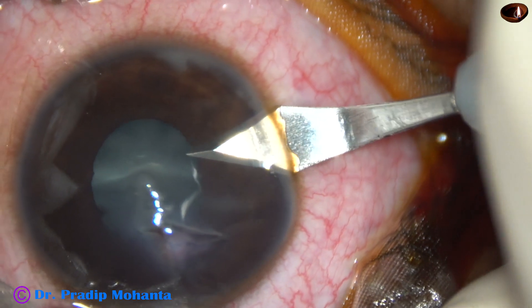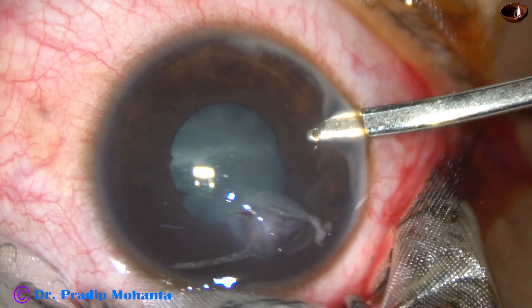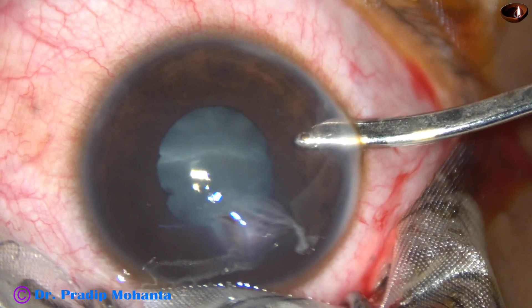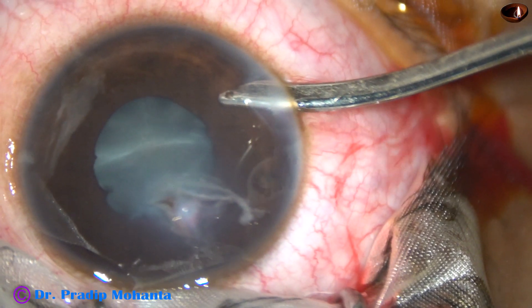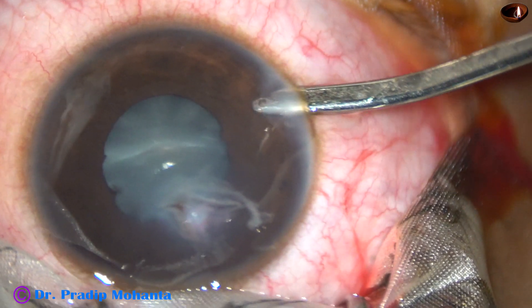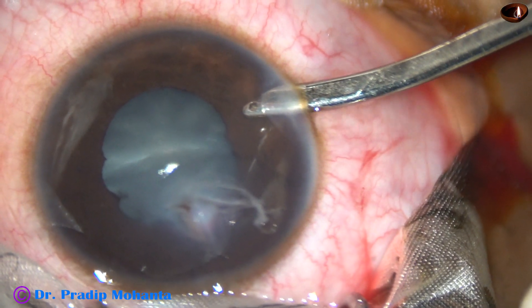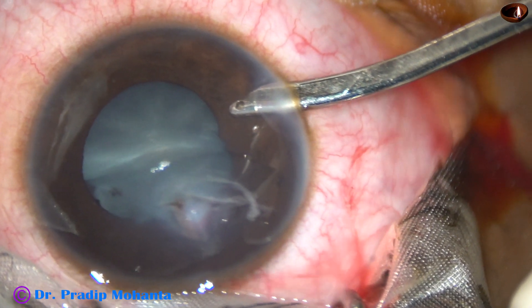This is a side port at 9 o'clock and now I am using a 23-gauge Simcoe cannula for anterior chamber lavage. You can see some milky fluid settled at 6 o'clock is coming out through the Simcoe cannula. Now the anterior chamber is quite clear, and the pupil is dilating because of adrenaline in the BSS.